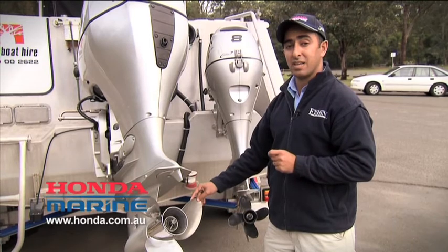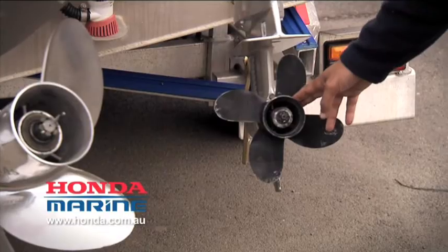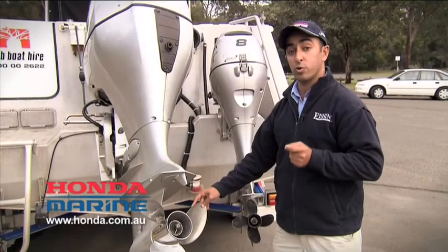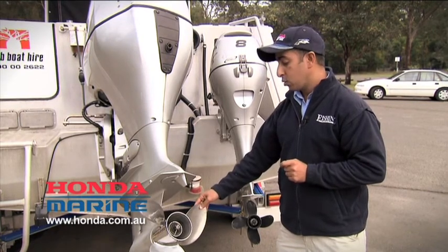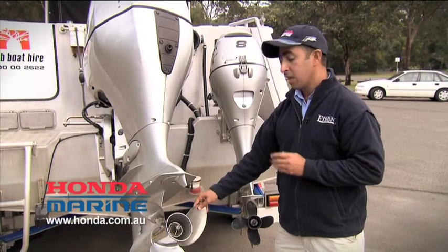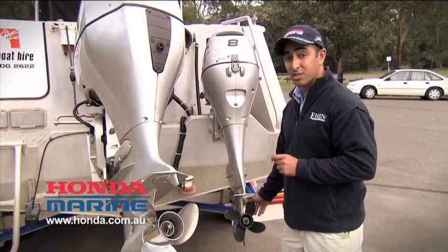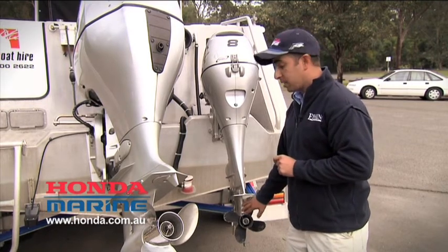Propellers come in a number of different materials. This is a stainless steel propeller, and this small outboard here has an aluminium propeller. Stainless steel has many advantages — it's a stiffer, harder material, so it'll be more durable and able to take the knocks and bumps better. The blades are stiffer, so they don't fold or bend slightly when under pressure, giving you a more efficient transfer of power. However, they are more expensive. On a smaller outboard like this auxiliary, it's perfectly fine to run a standard aluminium propeller if you're not traveling in harsh environments like really rocky or oyster-encrusted areas.